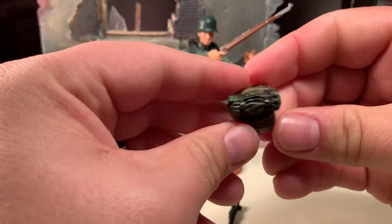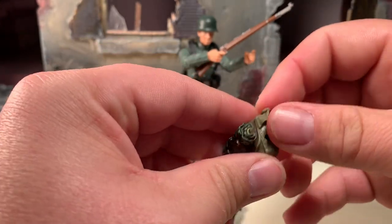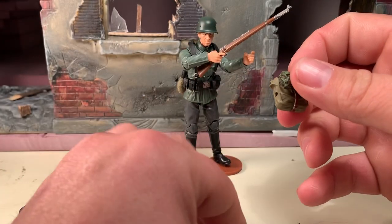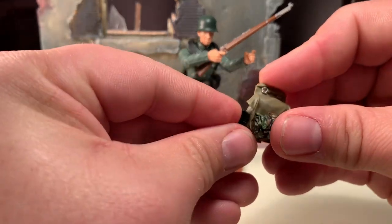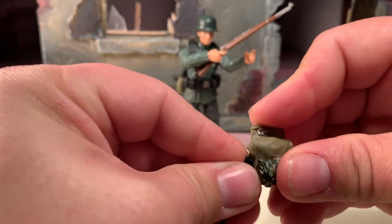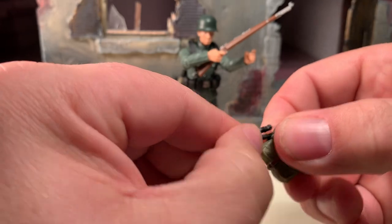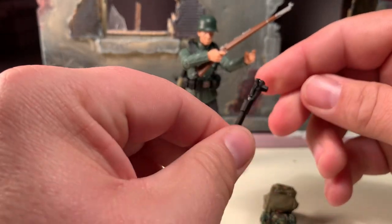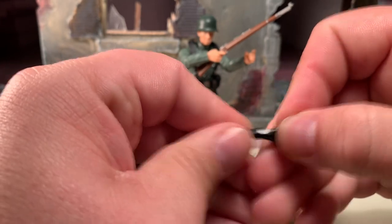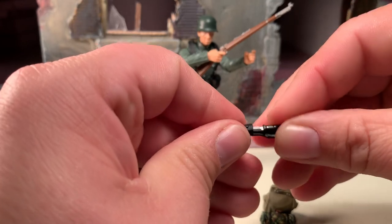Like so. His backpack has three peg holes — the one in the middle and one on either side — so you can put things like his knife sheath on there if you so choose, just as easy as that. His knife sheath is all black, and the knife is removable, it's painted, very cool, and it holds the knife very securely.